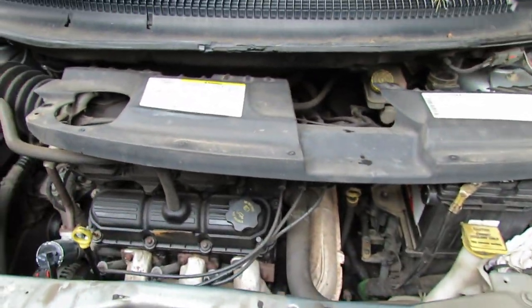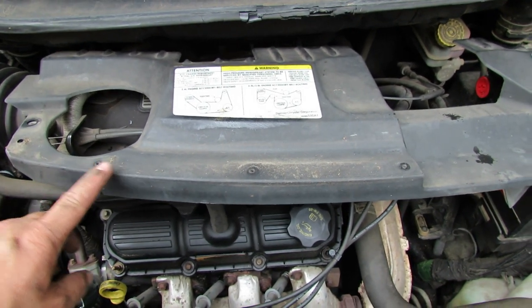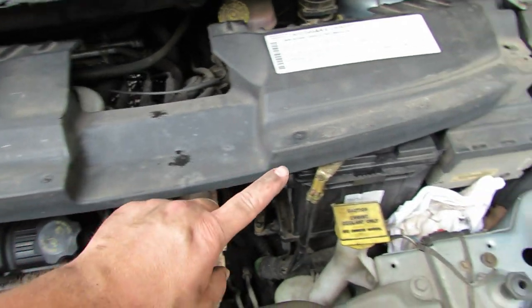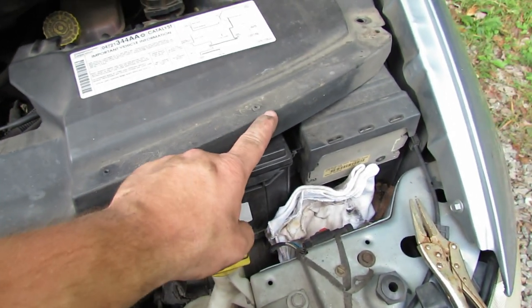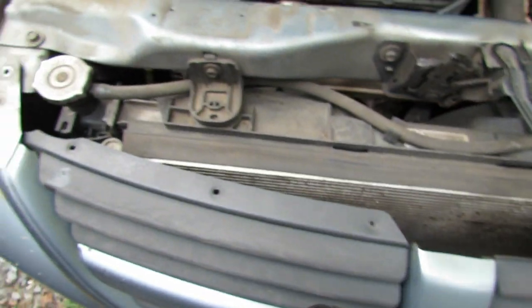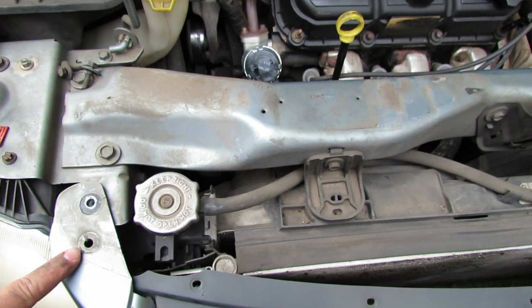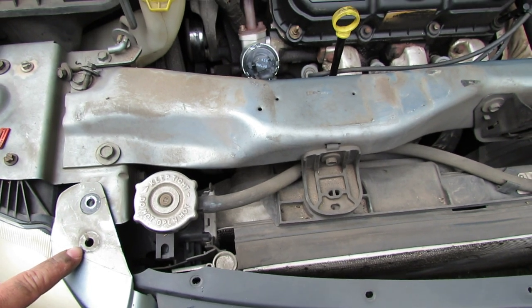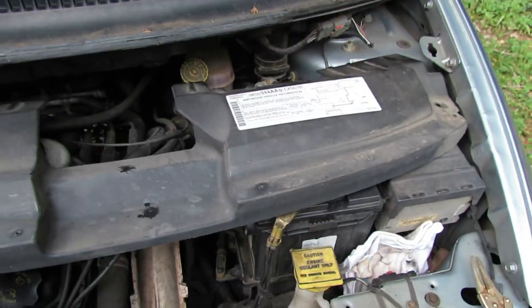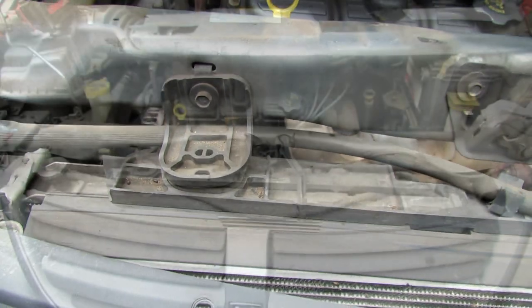After some deliberating and conversations with the van, I ended up taking out six number two Phillips screws that attach to this front part along here, and then there were two 10 millimeter bolts that went through here and two little plastic push-through clips — one there and one there — and this whole plastic shroud came out. Next we have some 10 millimeter bolts to take out and these brackets to take off.